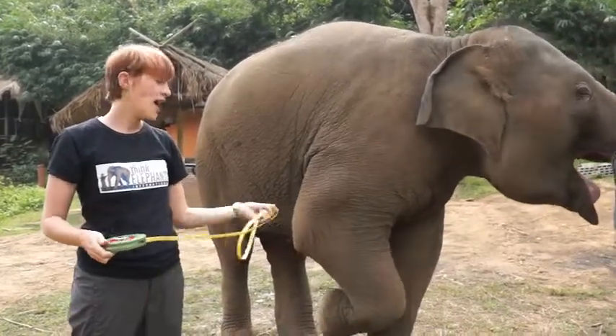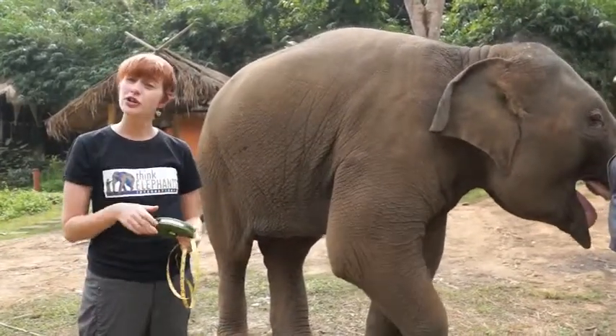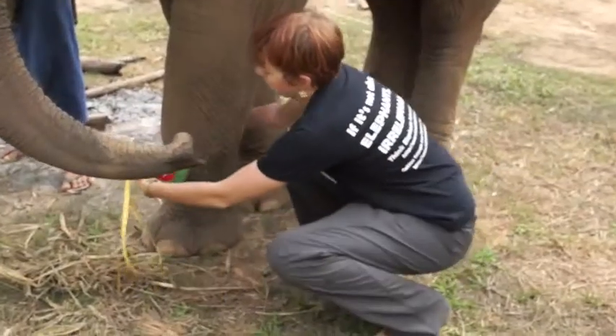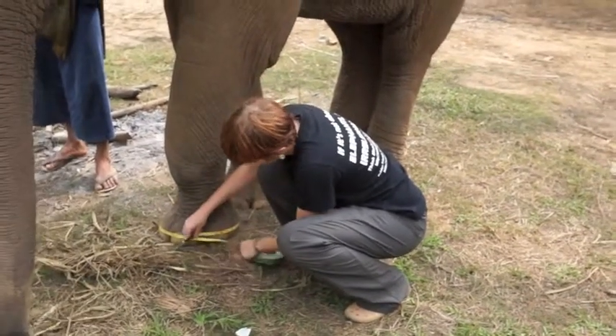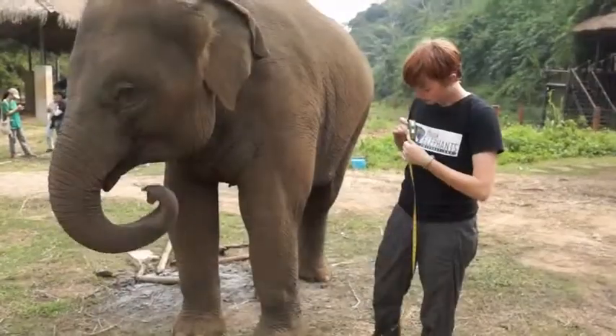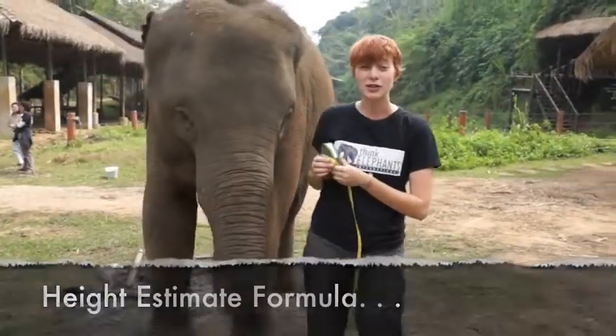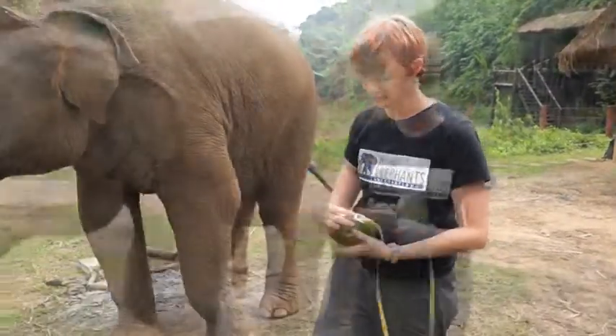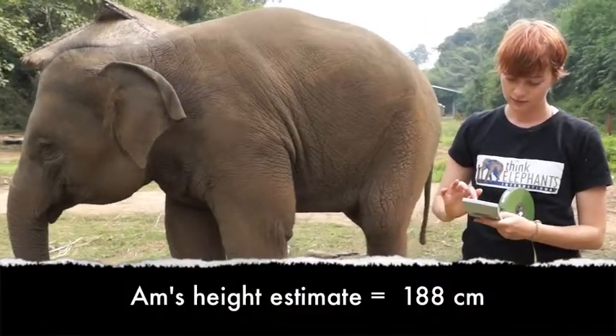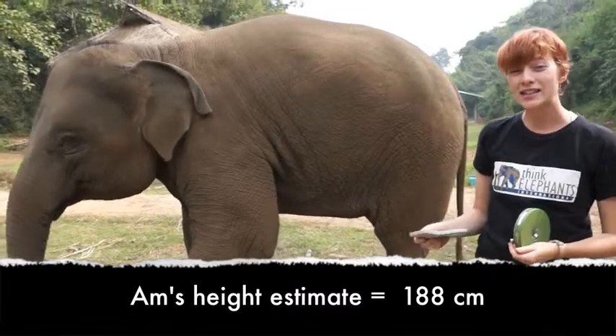We need a tape measure, and what we'll actually do is measure around her foot to get her height. She was 94 centimeters around her foot, and then we multiply that by 2. That's 188 centimeters high.